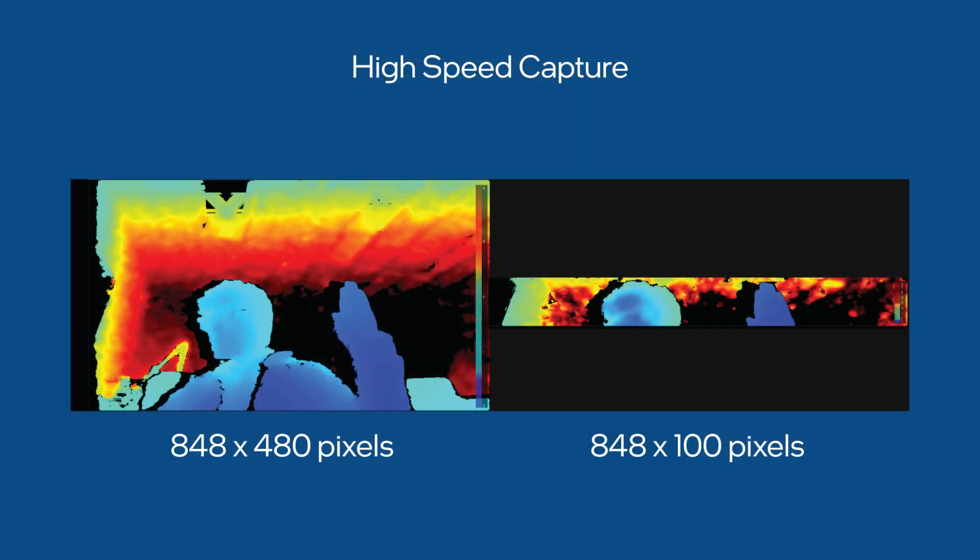We also have a new feature that works for both the D435 and the D455, which is a high speed capture mode. This allows the cameras to capture at 300 frames per second. The vertical field of view is reduced, but we maintain the same horizontal field of view, and you can capture high speed motion at 300 frames per second without increasing the bandwidth of the data.